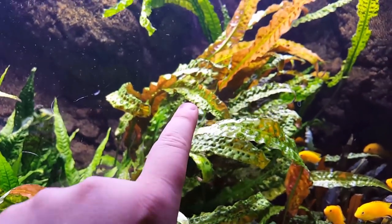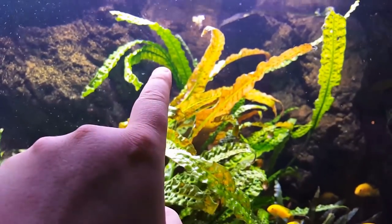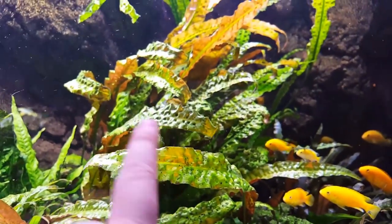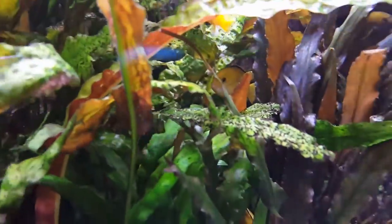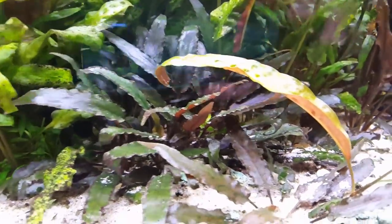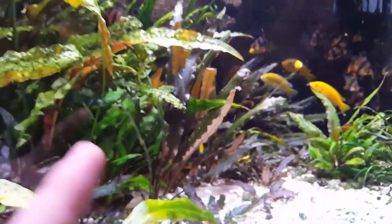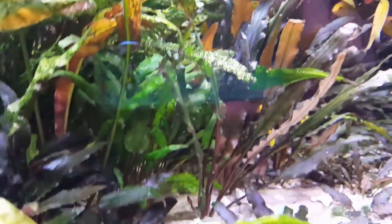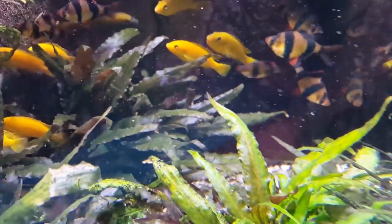Same thing with this one - this is Cryptocoryne wendtii green, sold as that, and it looks just like the Aponogetifolia cryptocoryne. That doesn't get much light because the wendtii is growing super tall. This is five plants in a space like this - also really stupid of me. But you live and learn. Here I've been spreading out small wendtii red and tropica cryptocoryne red, it's a mix. Another problem is the yellow labs - they dig up all the sand and put it in the front of the tank, so it's deep here and in the back you can see the glass.